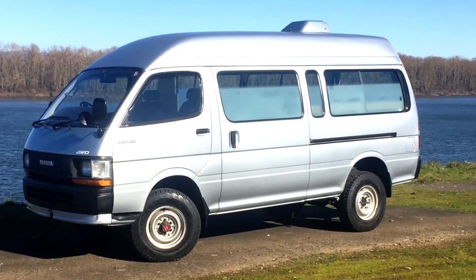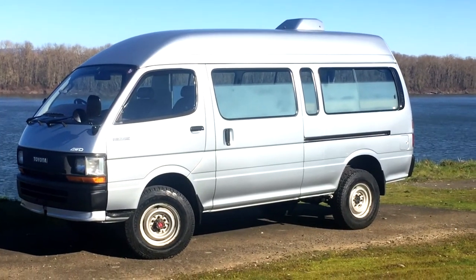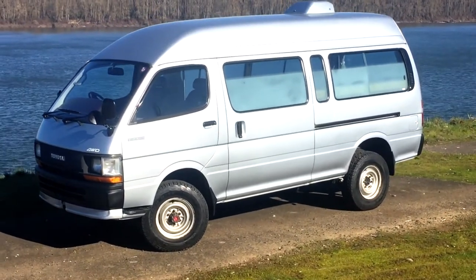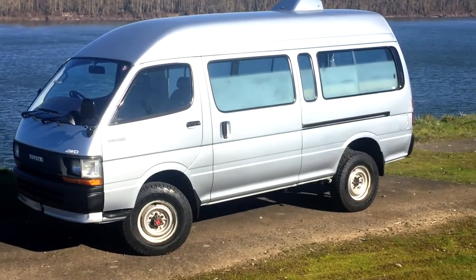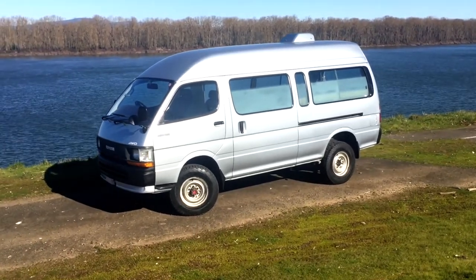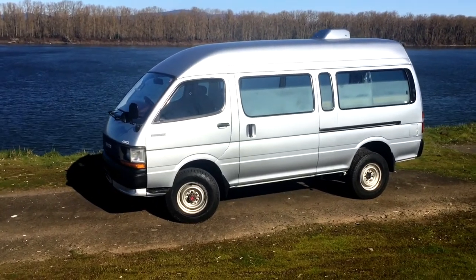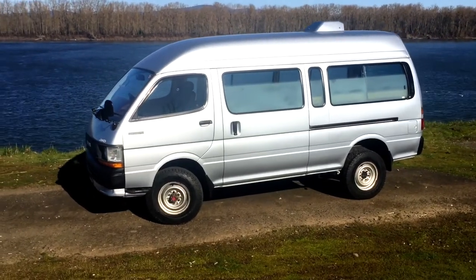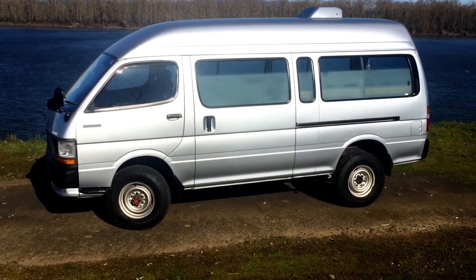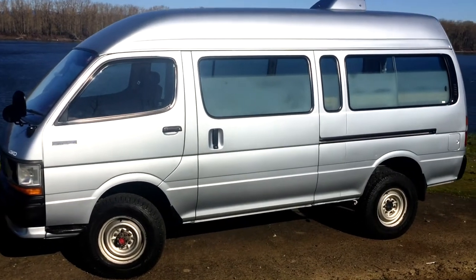What's rare about this particular van is that it doesn't look like an ambulance on the exterior. Most all of these LH129 or 123 ambulance vans are painted white with a big red stripe, lights on top and on the side — so it looks a lot like an ambulance, which is cool. But I like the subtlety of this van here with this bluish silver.